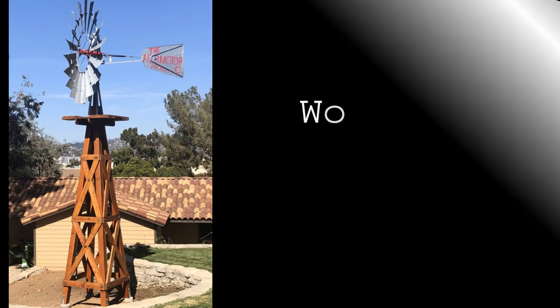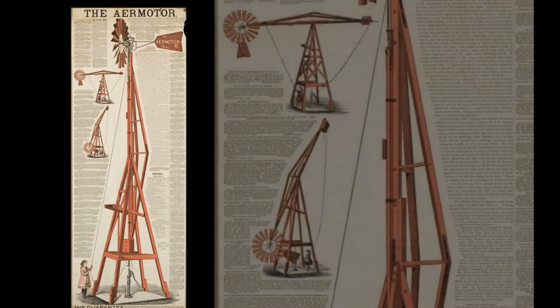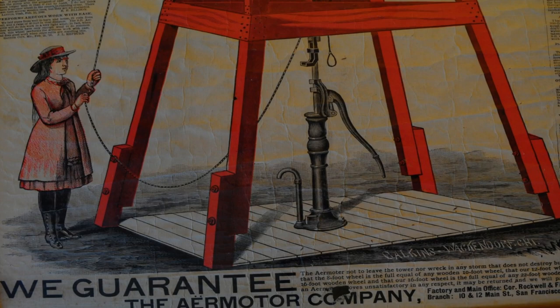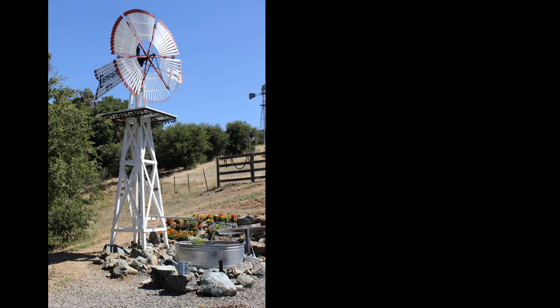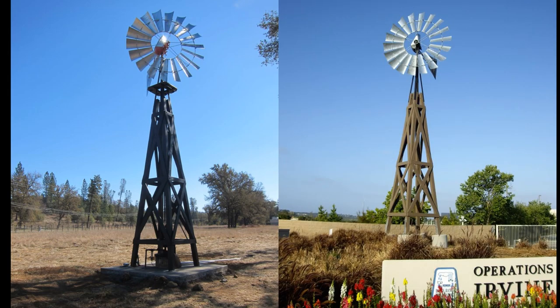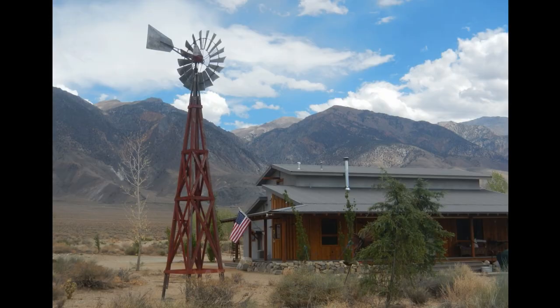No discussion of windmill towers would be complete without talking about wooden windmill towers. The first windmill towers were made out of wood, and they were able to tilt over so you could grease your windmill without having to climb the tower. Early advertisements noted it was so easy even a young girl could tilt the tower over. If you want to build your own wood windmill tower, we can provide the complete interface kit. We also build custom towers that are gorgeous, strong, and beautiful to your specifications — whether you're looking for museum quality or something for your rural cabin.